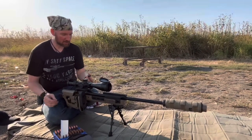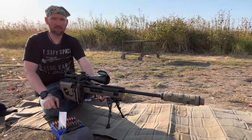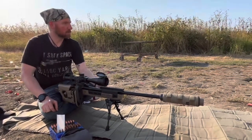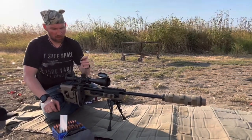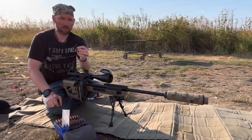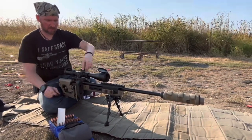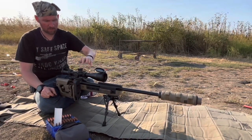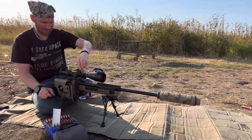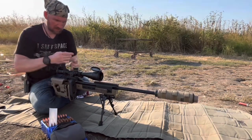We are out here at the range with the Presidio 5-30x56. I've got it sighted in and went ahead and slipped the turrets. What I'm going to do now is set the zero stop. The way I'm setting this up, I'm dialing down the gun number — which is 1.8 — but I'm going to go back two mils so I have just a little extra.